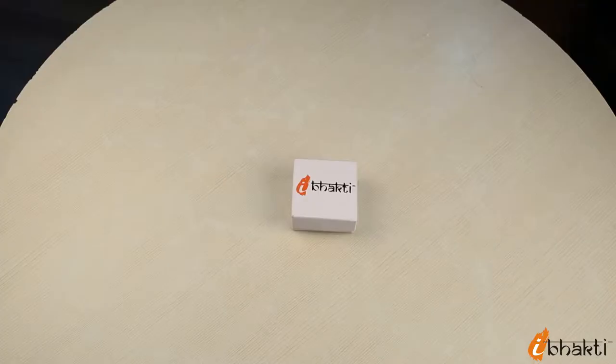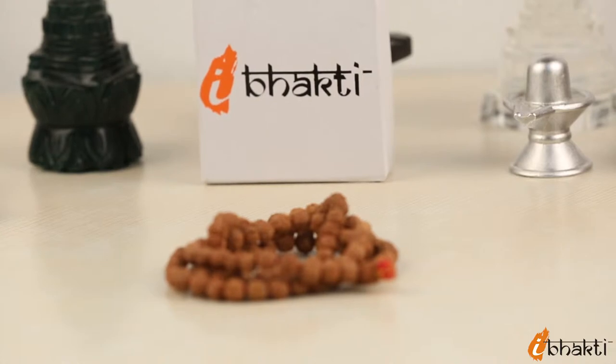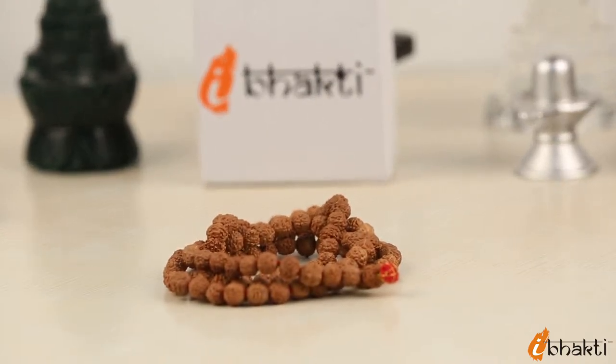Welcome to iBhakti. In this episode, we will take you through the unboxing of a Rudraksh Mala box. When you order a Rudraksh Mala from iBhakti, it comes in a white box with the iBhakti logo on the top, a sign of its authenticity.